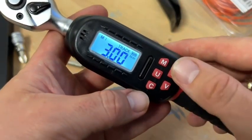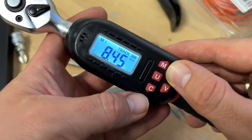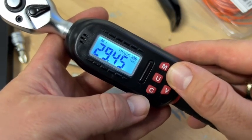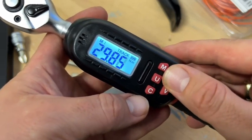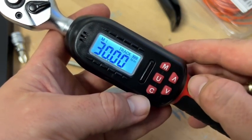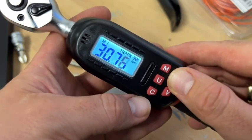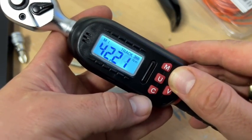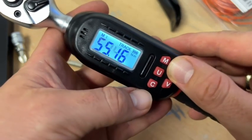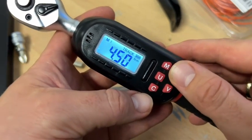A one-fourth inch adapter is necessary to install on it. You can go from the three-eighths inch to the one-fourth inch if you buy an adapter separately, or you can buy a 1.5 inch adapter. So you can reach all the requirements you need to make a good torque wrench setup here.